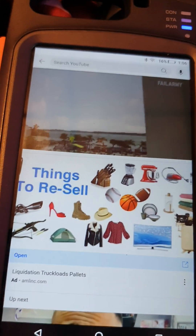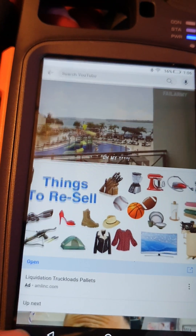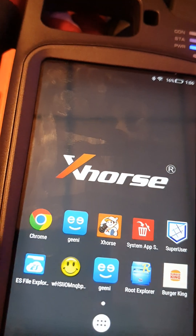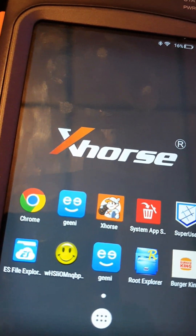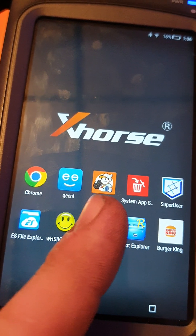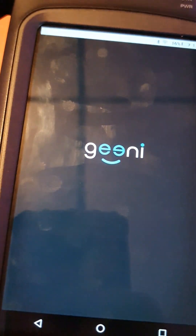That's pretty cool. So you can connect your Bluetooth speaker, you can watch YouTube videos, you can order Burger King. What else can you do?